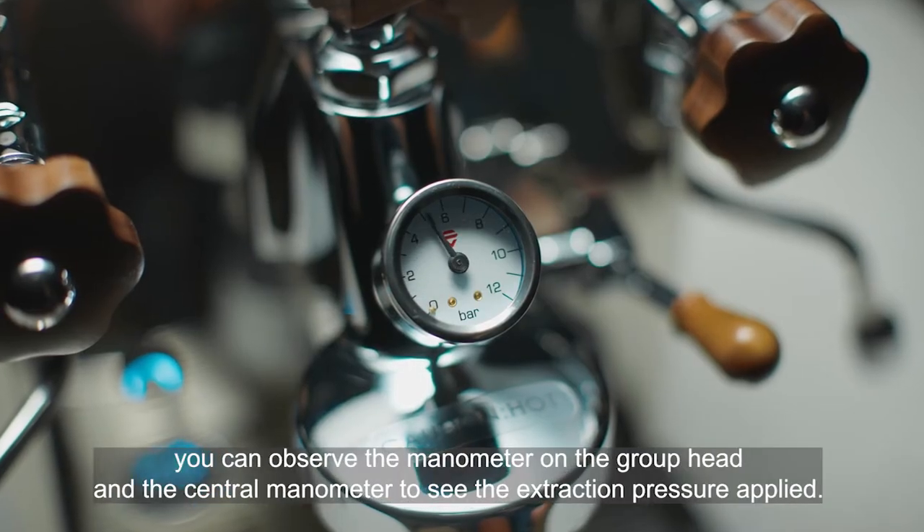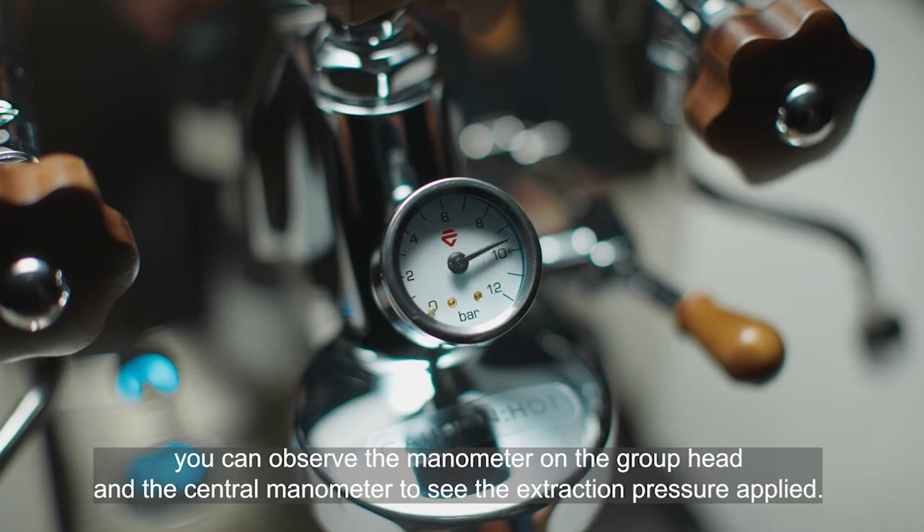You can observe the manometer on the group head and the central manometer to see the extraction pressure applied.